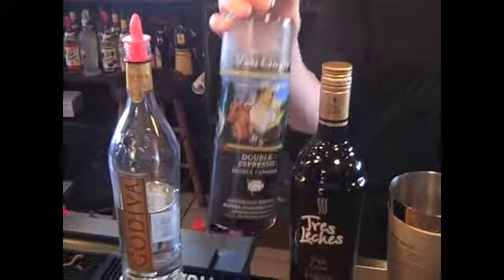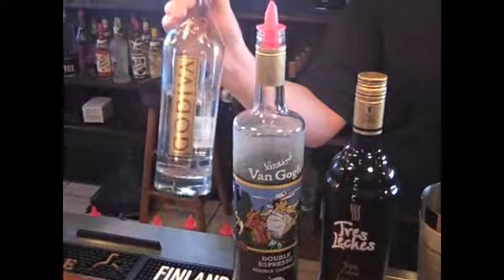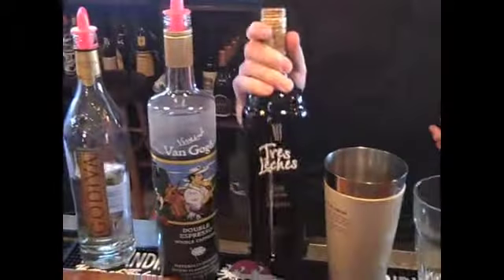This is going to be our tiramisu martini. It calls for Van Gogh vodka — the flavored vodka of double espresso, which is caffeinated — and the Godiva vodka of chocolate, and then tres leches.